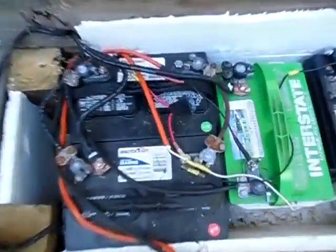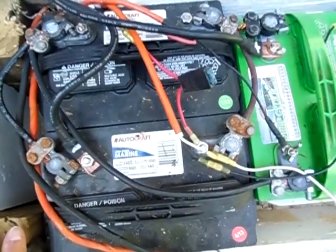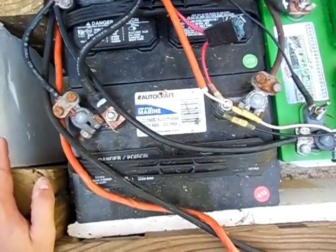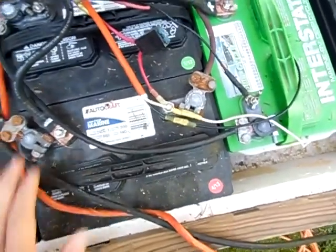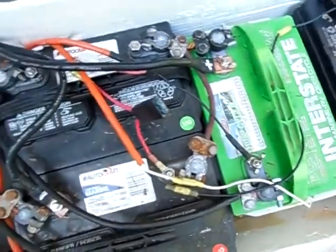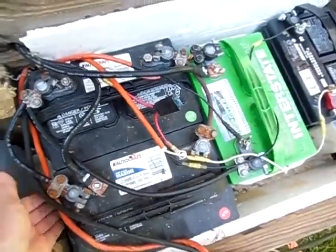I have three deep cycle batteries in my solar power system, each at 70 amp hours, each wired in parallel to give me a total of 210 amp hours. Two black batteries here and the interstate battery are wired together to give me 210 amp hours of solar power storage.